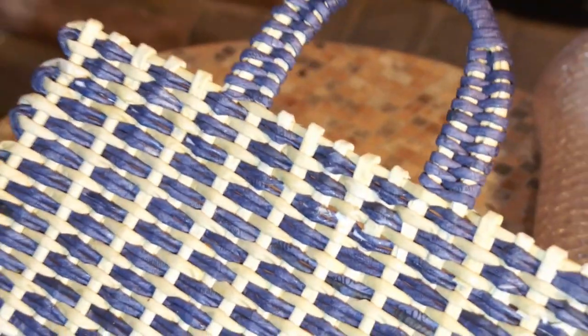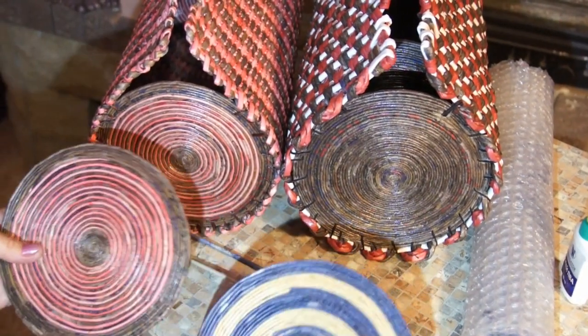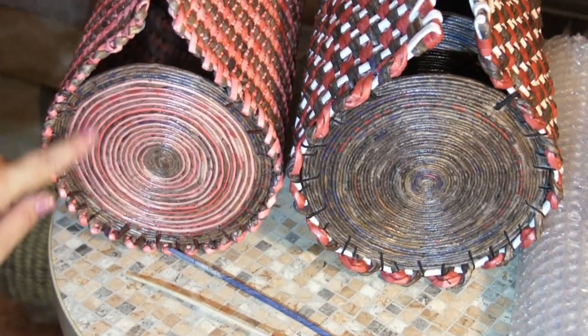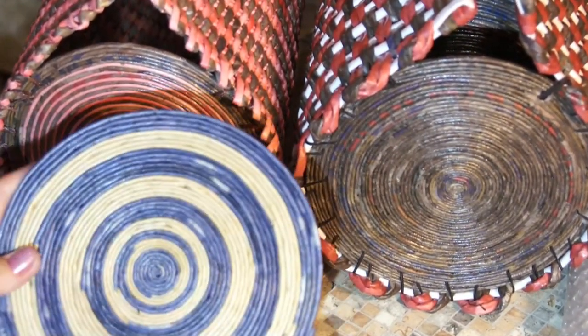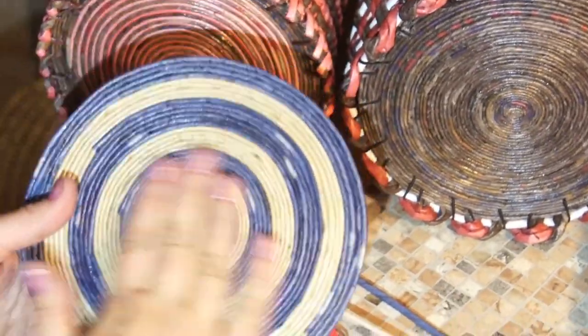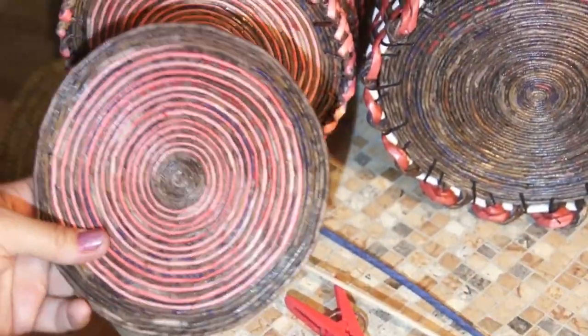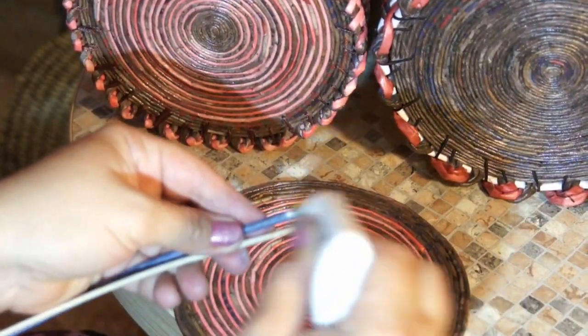The next stage is creating side walls. To create side walls you have to roll up pancakes. They can be single colored — for further decoration — or spiral patterned. I personally prefer the latter. For the purse we're currently making I'm using random light and blue coils. To create a spiral patterned side wall I curl two tubes at a time.